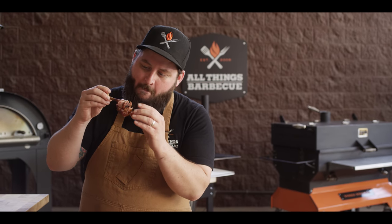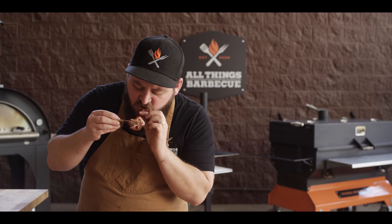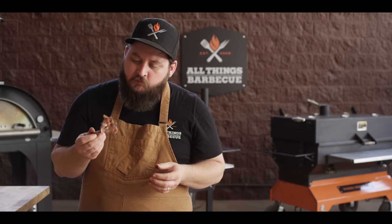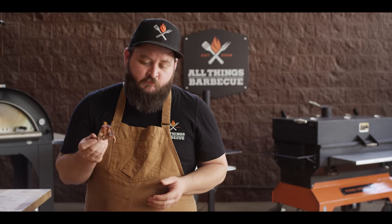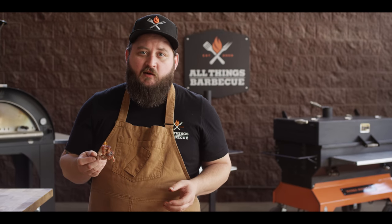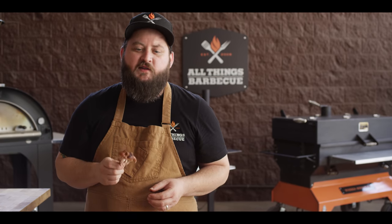Thanks to that brine, it's juicy down to its core. Great flavor. That's a fun little barbecue dish. These things are gonna be a hit someday when we can get together and have some parties. Throw a plate of those out, grab it by the handle — you've got a good time.